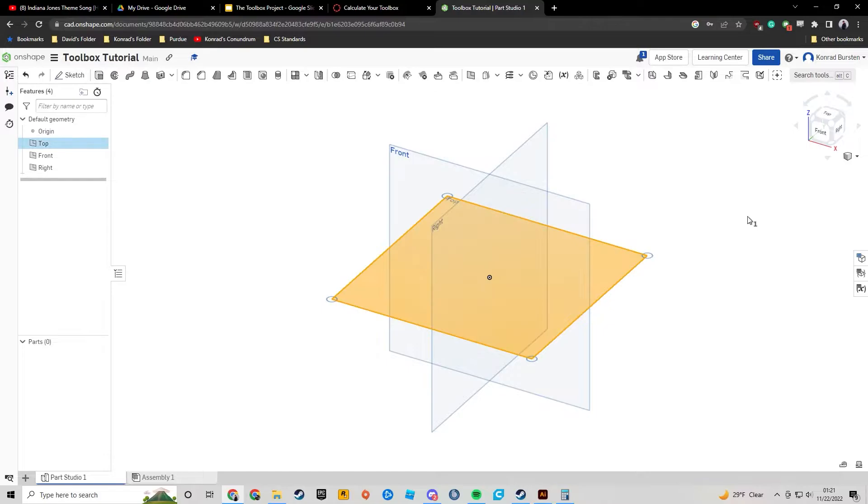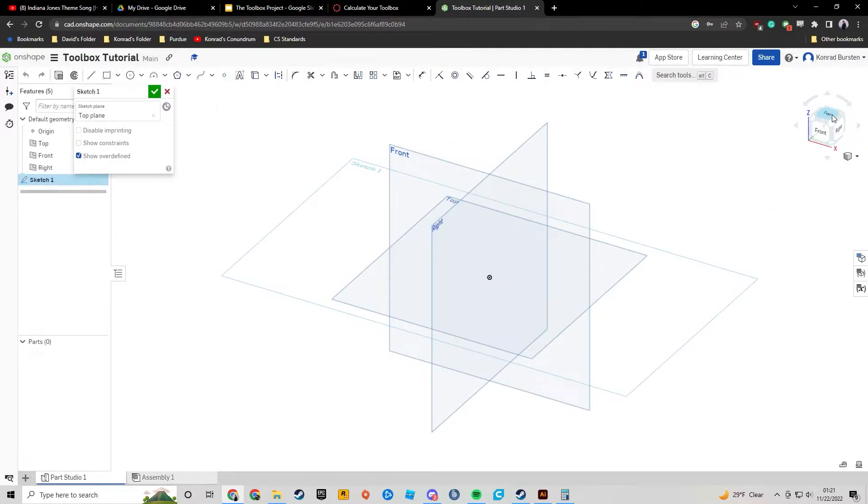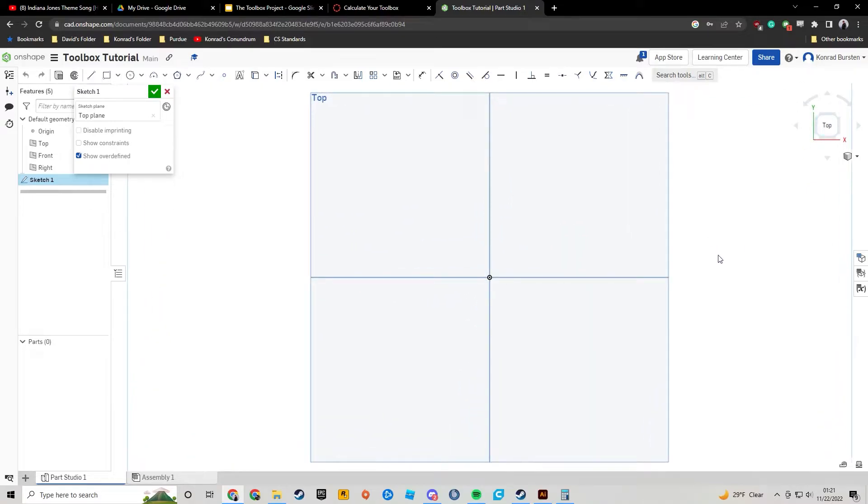I'm going to create a new sketch on the top plane. So I select my top plane and hit sketch. I'm going to change my camera view so that I'm looking down at the top plane. I'm going to go over to the rectangle tool. In the past we've been using corner rectangle, but I'm going to hit the drop-down and instead click on center point rectangle. By clicking on that, the very first point I create will be the center of the rectangle.